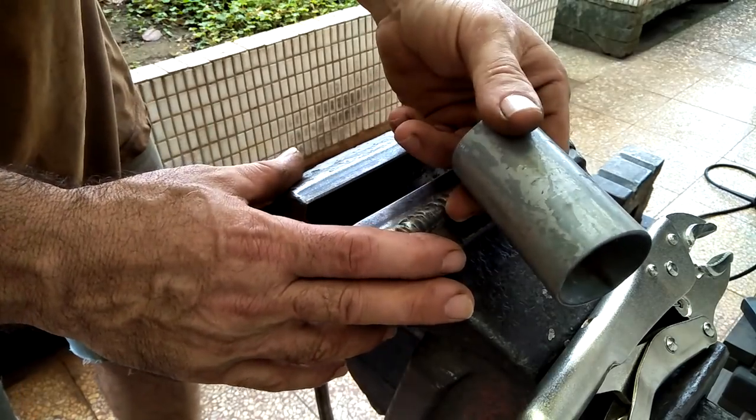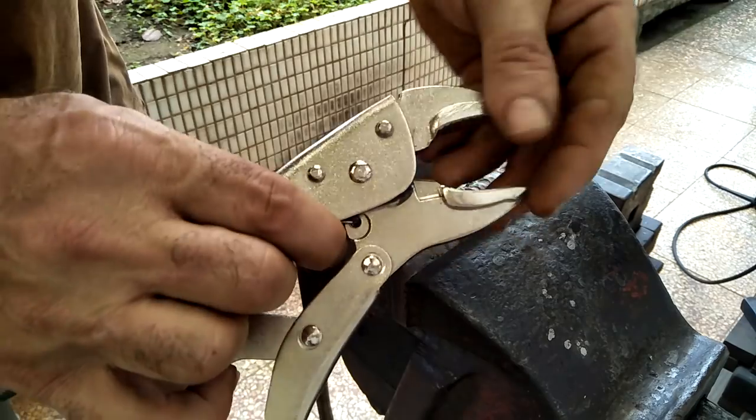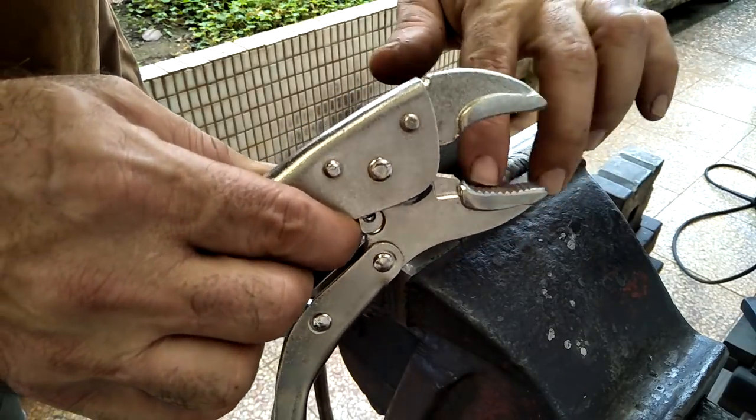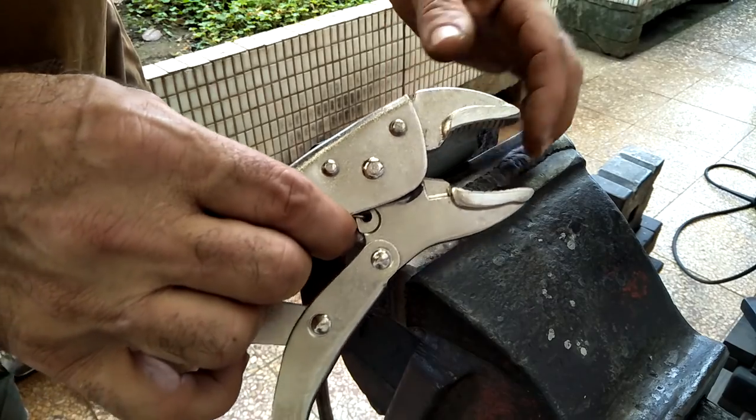What do you need? A piece of pipe and a pair of vice grips. With these vice grips, I've eased the edges and took down the serrations just a little bit so it doesn't dig into the hot steel so much.